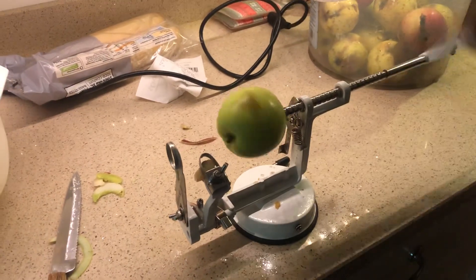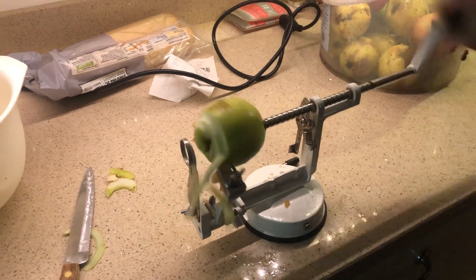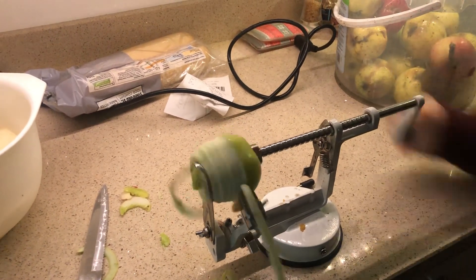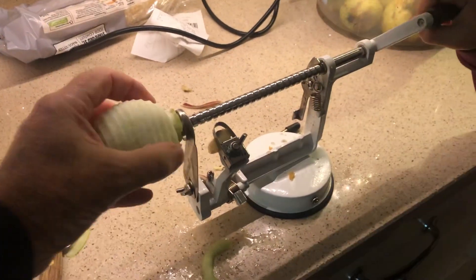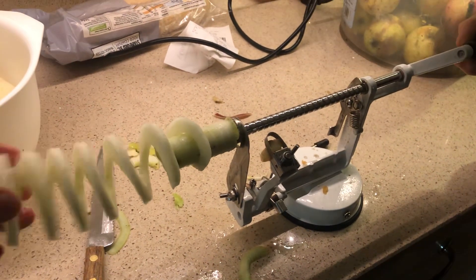Theo will now control the apple skinning machine. We take the skin off, go all the way through, and decor it, and at the end we have a beautiful spiral apple.